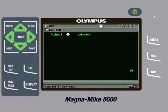The Magnamike 8600 can auto-detect the different size target balls, but it cannot auto-detect the wire or disk targets. Therefore, we will need to tell the instrument what target we are going to use.